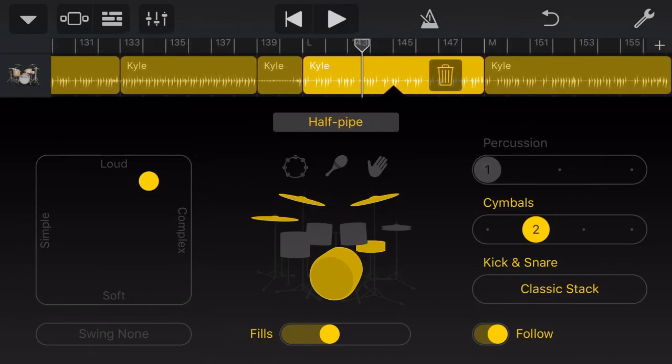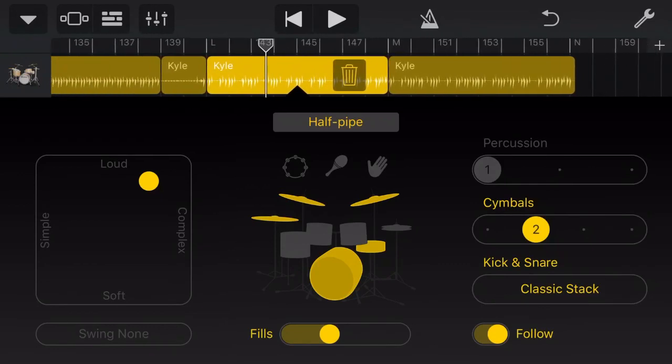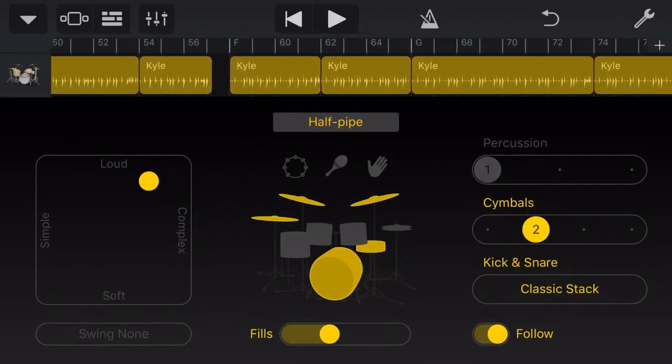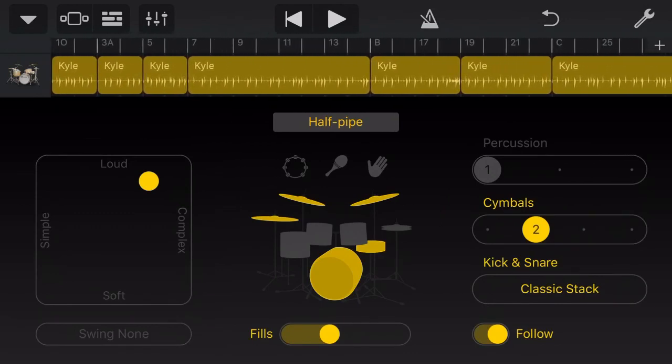So our drummer is up on his cymbals, he's got a loud and complex beat, he's still following that bass guitar, and then we bring it on home at the end. So that is our drums — a few quick tips and techniques to use when you're using Drummer. I've got other videos all about Drummer and other ways to add drums to your tracks, but I just wanted to give you a little peek into how I created the drums for this track. I hope you enjoy this sneak peek into the drum track and learning about the Follow feature.